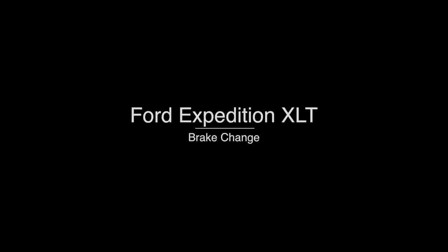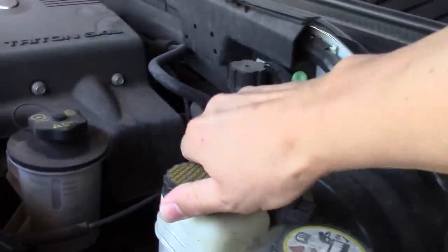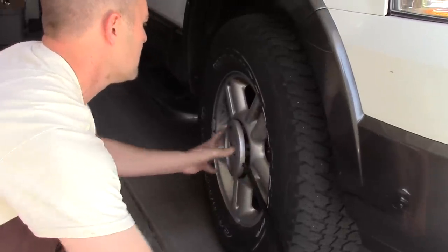This is just going to be a quick video to show you what I learned when I tried doing the brakes on my brother-in-law's car. First thing I did: put it in park, set the parking brake, pop the hood, and take off the brake fluid cap so that when you compress the calipers they don't overflow — though it wasn't a problem for us anyway.